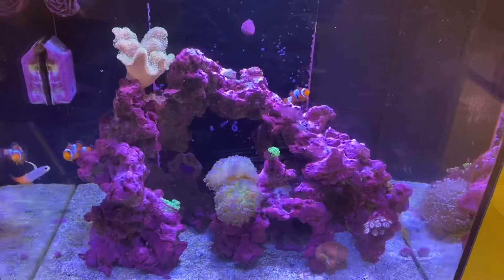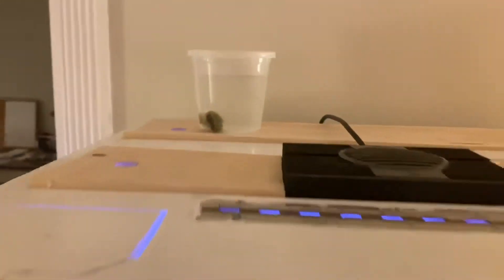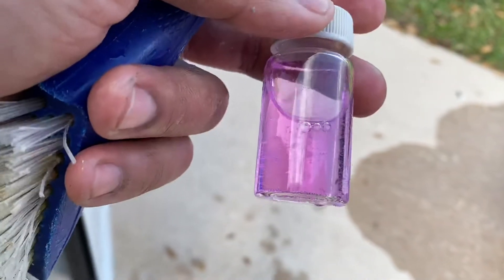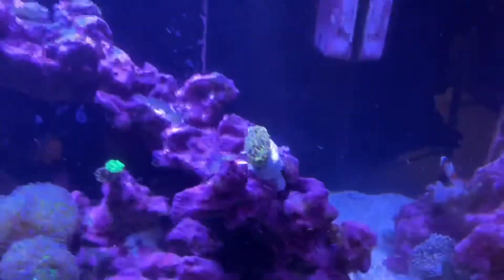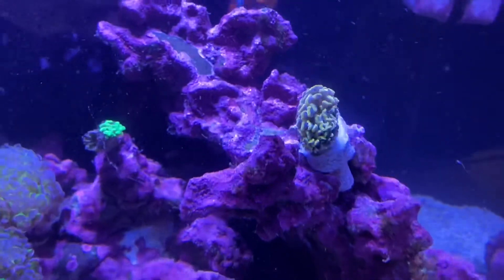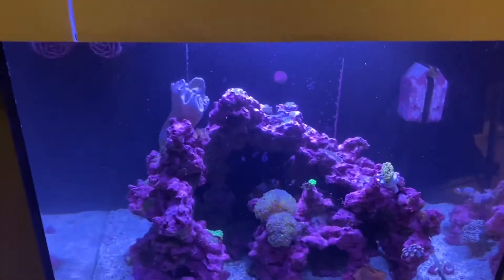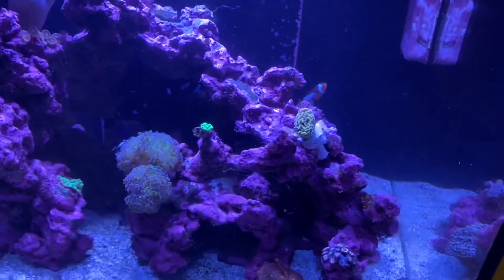My suggestion is we need to put more coral in here, which we're going to do today — we're going to put that orange hammer in, so that'll be fun. Looking at the nitrate test, the darker the color the higher the nitrates. You can see it's pretty light pink, so just as I suspected: low nitrates. That's why we're getting the cyano. The orange hammer is in now, looking good already — the polyps are starting to come out, that's a good sign. We just siphoned around the tank. This tank is really healthy with great coralline algae growth on the rocks.